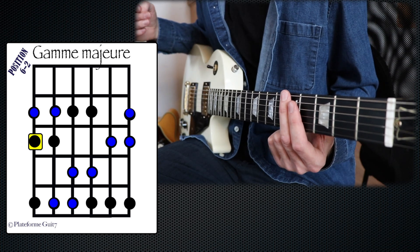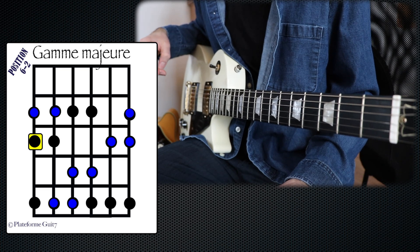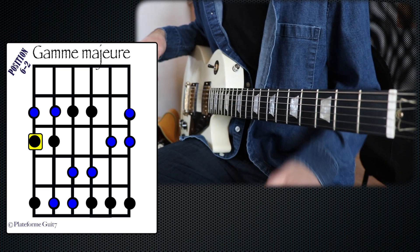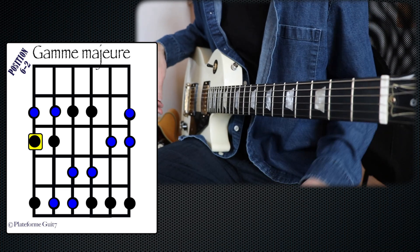So, it's really an advantage of the guitar. You don't need to know each of the notes that you contain in your scale. You have just to place your position. Ok? So, here we go for this position.